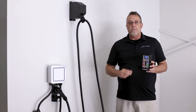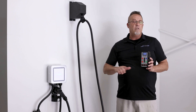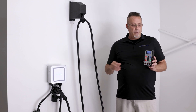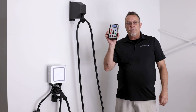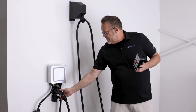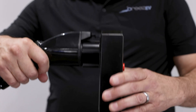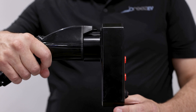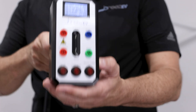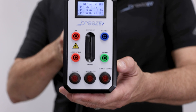Ready to walk off the job — one more thing you want to do before you do that. If you don't have an electric vehicle, you can't actually plug it in to confirm everything's good. This will take the place of that. The Breeze EV charger tester is as simple as this: you take the connector, plug it into the back here. This will confirm the amperage right off the bat — here we have 48 amps set on that charger, and it confirms that for me. That's great.